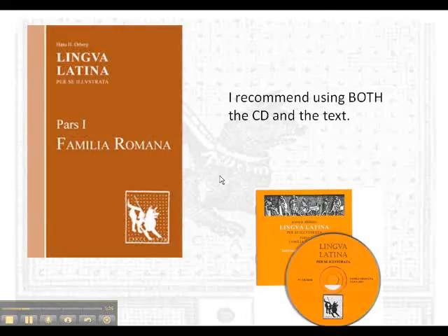I recommend the texts you need to complete the Lingua method. It starts with Pars Prima, Familia Romana, which is the primary text you need. There is a paper version and there is a CD version. The CD version has Hans Orberg reading all the selections for at least the first 24 chapters, so that you can hear good classical Latin pronunciation. It also has electronic pensa.